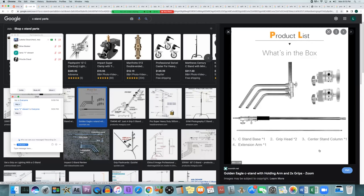If you take a C-stand apart, you can see each component separately: the grip heads in the top right, the base in the top left, the center column or risers below that, and the extension arm on the bottom. That's everything broken down into its individual pieces.